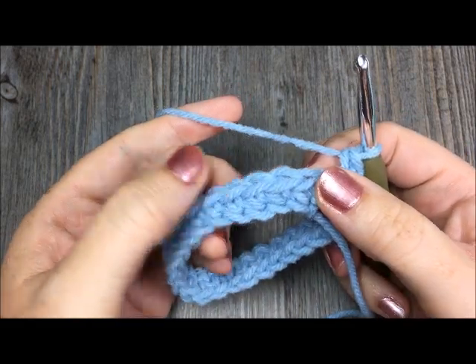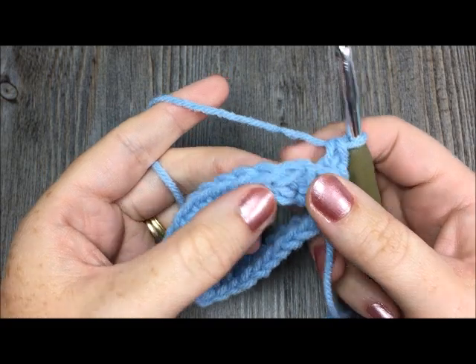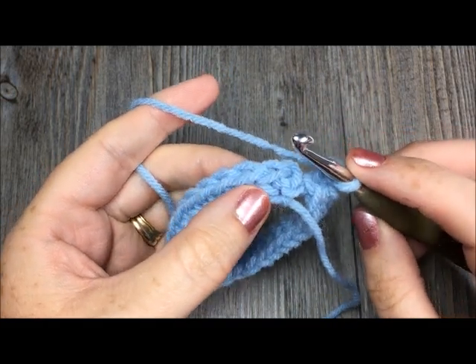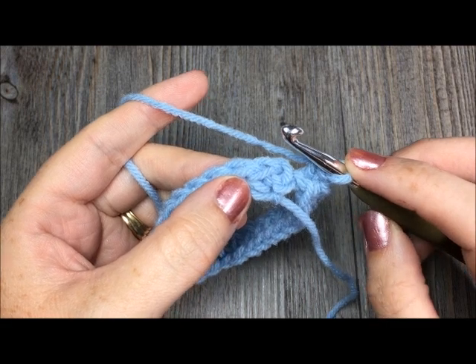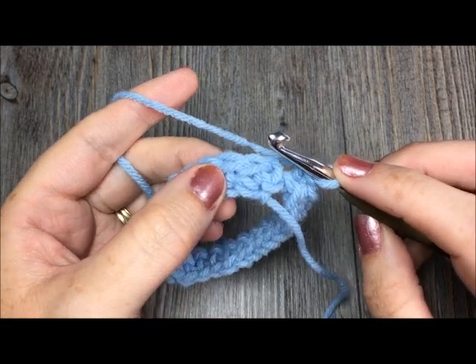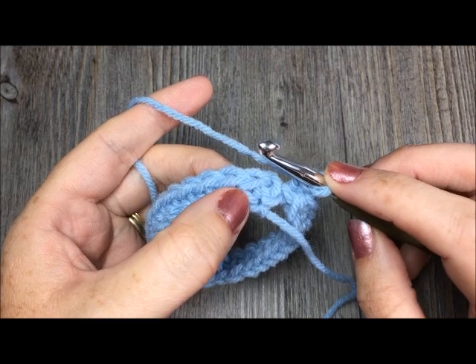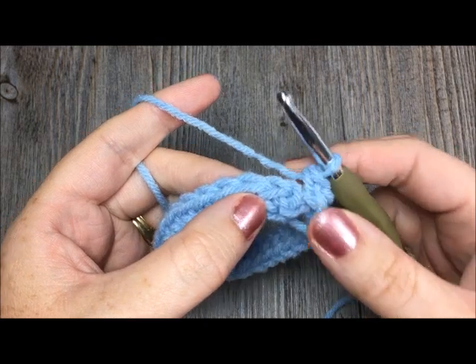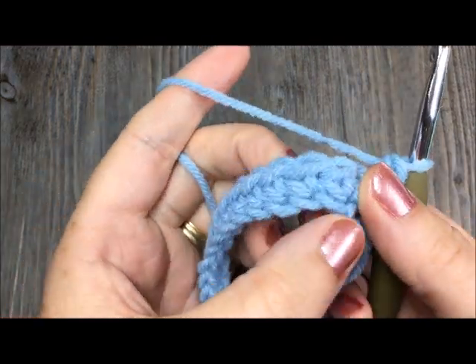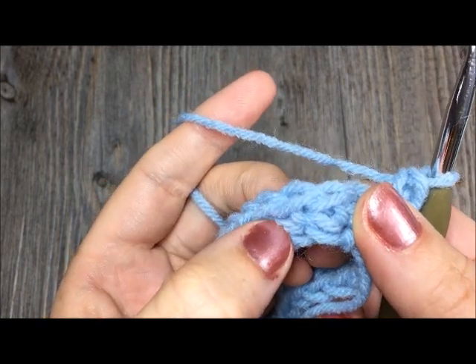Now I'm back to the beginning and I'm not going to worry about joining my work here. For the second round of stitches I'm going to start working the knit stitch. The knit stitch, simply put, is a single crochet stitch that is worked through the stem or the center of the single crochet stitch below it. Take a look at my work — this is my first single crochet stitch in the round.